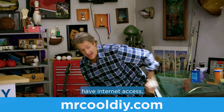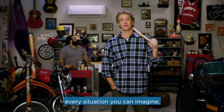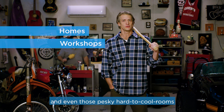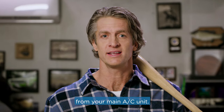So if you consider yourself smart and have internet access, go to MrCoolDIY.com right now and buy a unit. The Mr. Cool unit can be used for pretty much every situation you can imagine: a new addition to your home, in a workshop, and even those pesky hard-to-cool rooms like kitchens, oversized living rooms, vaulted ceilings, and rooms on the other side of the house from your main AC unit.